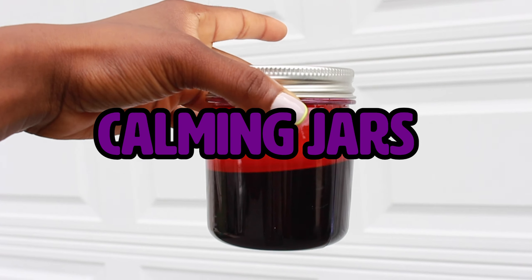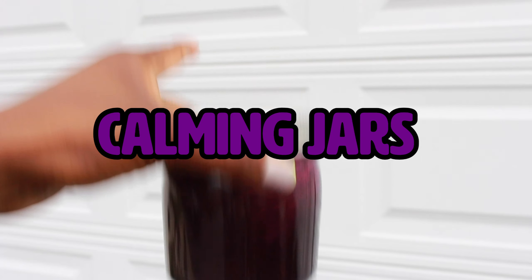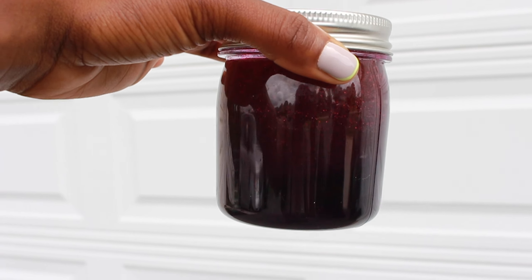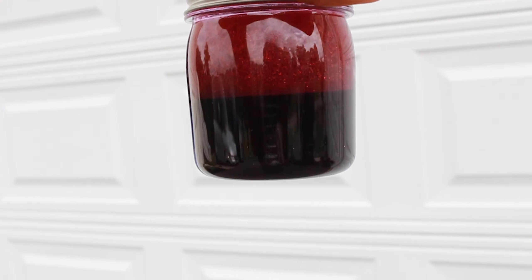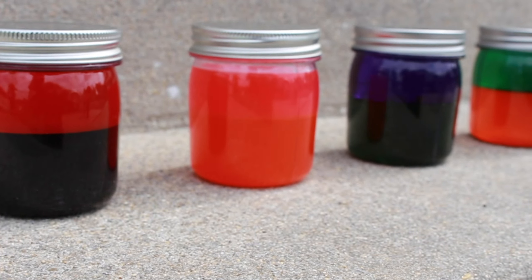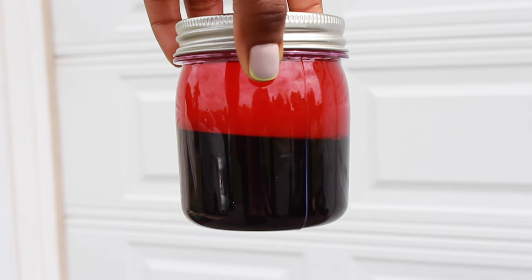Have you ever made a calming jar, like the one where you could watch the colors separate? This is a really cool calming meditative visual tool that you can use in your house — allow yourself to get creative, tap into your nerdy science-y side, use colors, be imaginative.